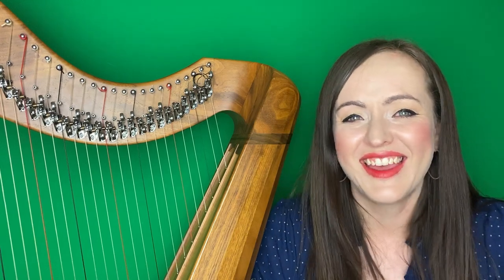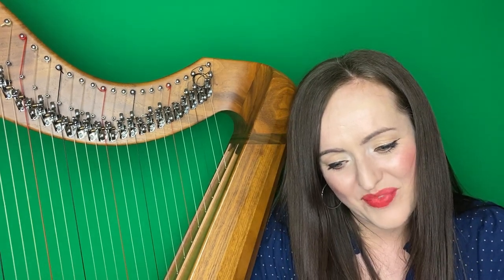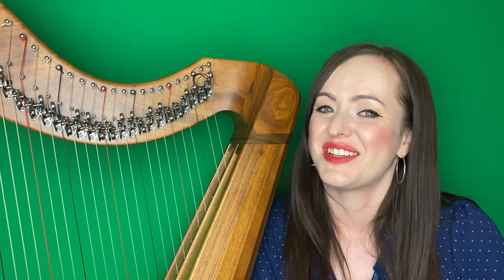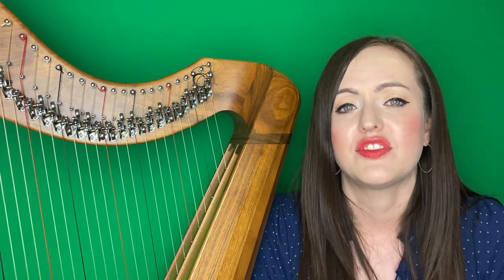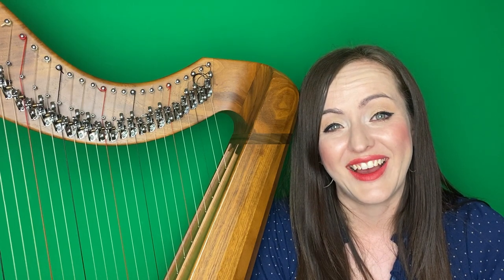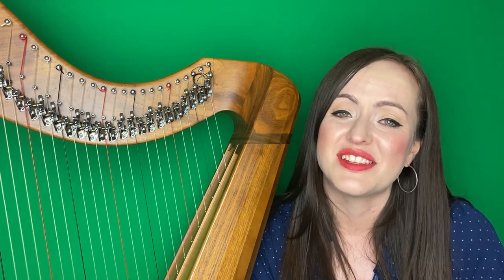Hello, Rachel here again, the Manx harp tutor for Culture of Manon. We are on the second piece of this set of tunes called Manon Eboo, the time range for the Edinburgh International Harp Festival. The second tune we're going to learn actually comes in a set; we played it right after A Rain in the Knee. It was written by Paul Pringle, who's a fantastic guitarist from Ramsey in the north of the Isle of Man.